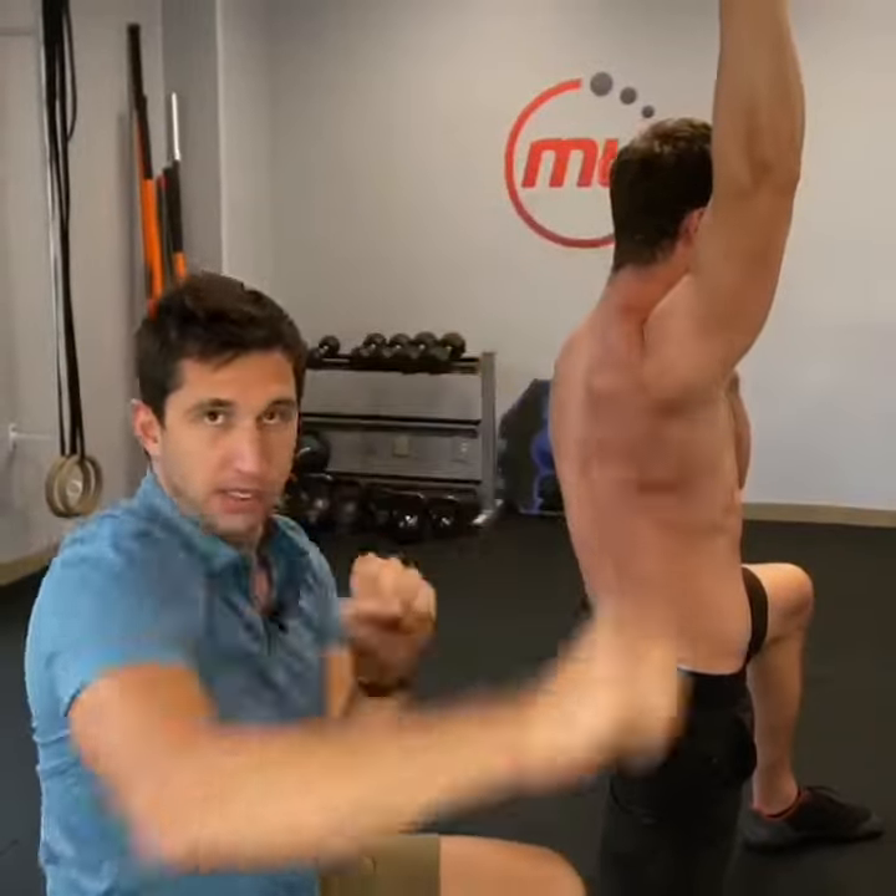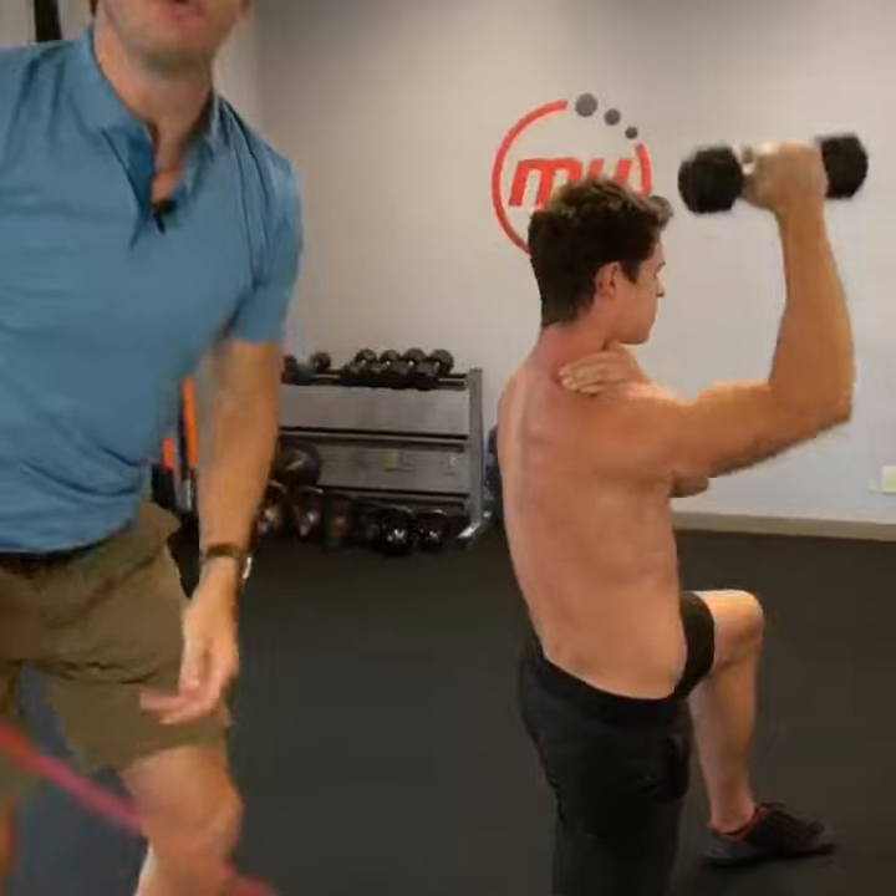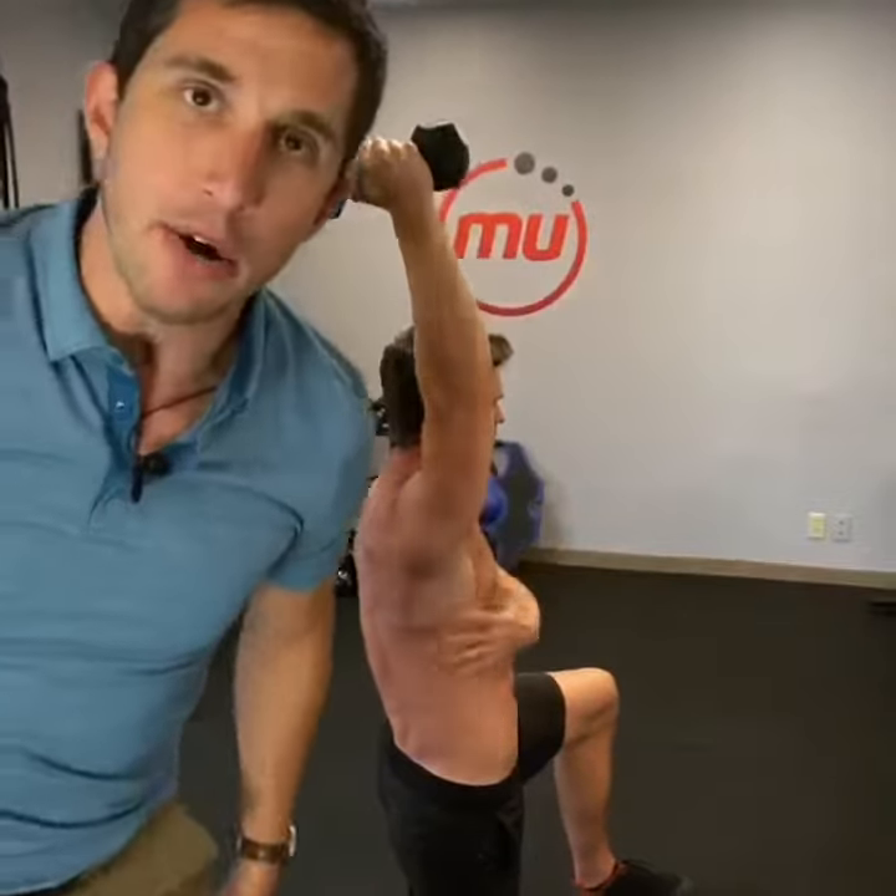It's counter force. It's called scapulohumeral rhythm — for you nerds out there.